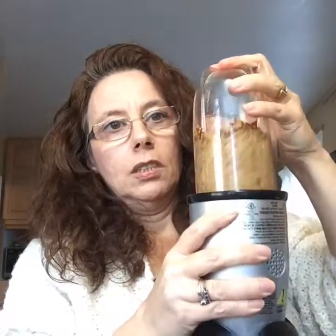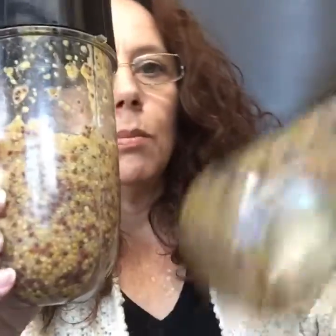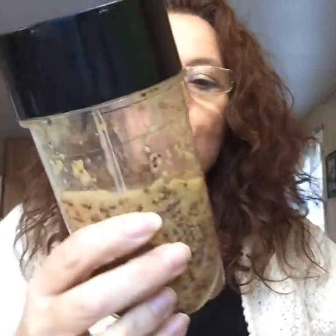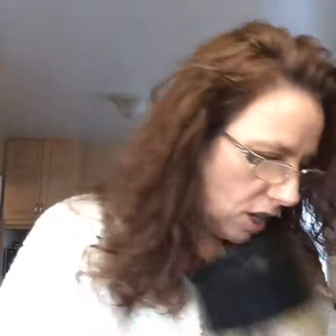I just put it in here and I'm going to use the cross blade. Now I'm just going to go — that's enough for me for sure. So it's just got a little bit more texture. You can see it looks a lot more like a proper mustard now — it's just broken up some of the seeds, but not so much as to make it really hot.